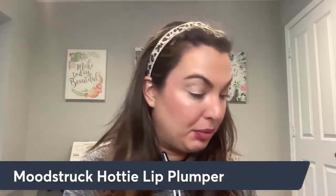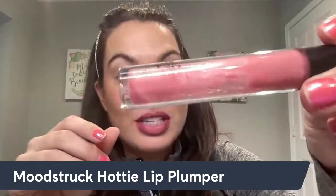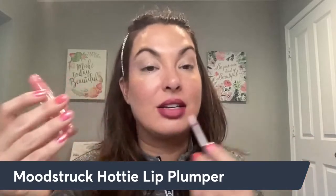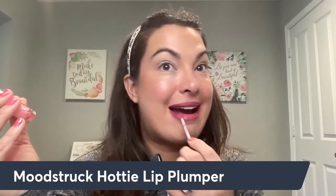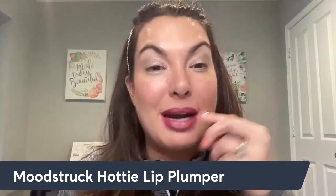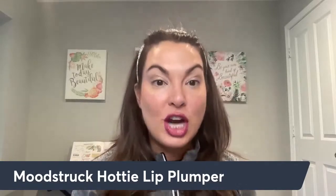What I do to give shine to the lips and also enhance them is I use the Hottie lip plumper. This one is clear. Someone mentioned it looks kind of pink — that's because I'm almost at the end of this one and I use it on top of all my lip color, so that color transfers to the applicator and gets into the tube. What this does is it has a little bit of cayenne pepper and peppermint oil in it, so it helps bring blood to the surface of the lips to minimize the appearance of fine lines and plump up the lips — and then adds shine. It's absolutely gorgeous.